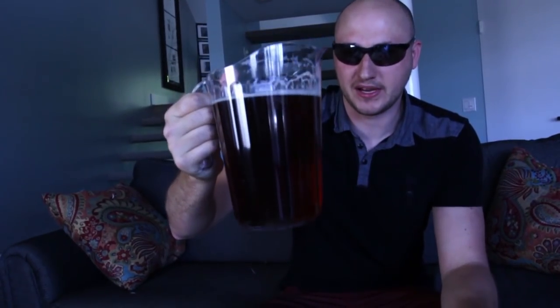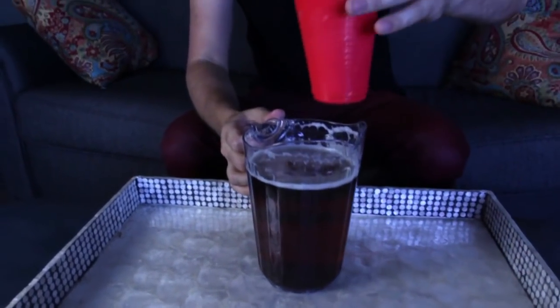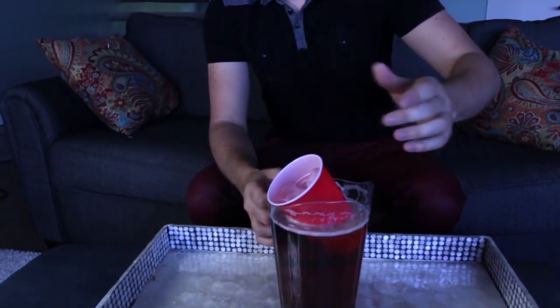Alright guys, you got here a full pitcher of beer and it's getting hot. How to cool it off? Grab a cup with ice just like that and stick it in — it's going to float and cool off your beer. Pretty awesome.